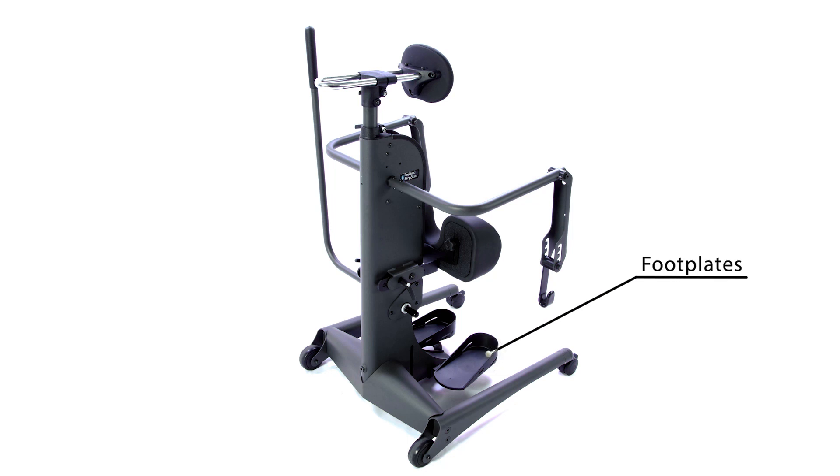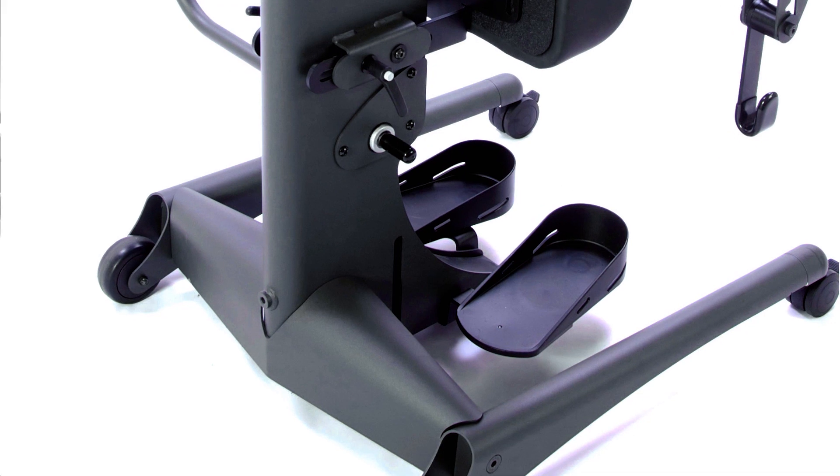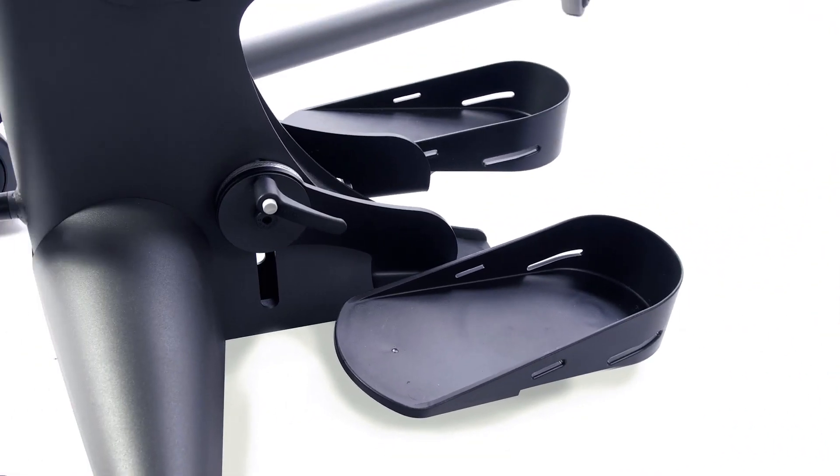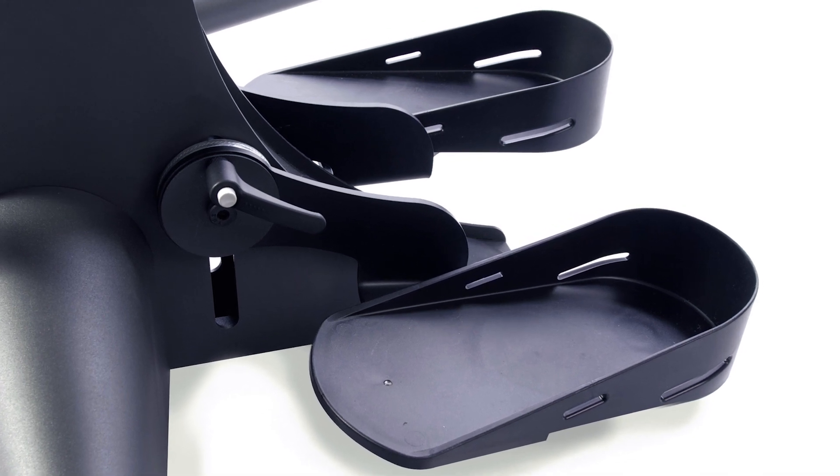The EZ-Stand Strap Stand Base Unit comes with non-adjustable footplates. The optional adjustable footplates allow independent height, plantarflexion, and toe-out adjustment.